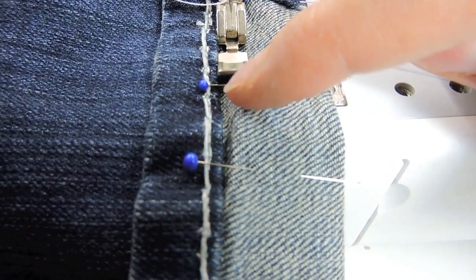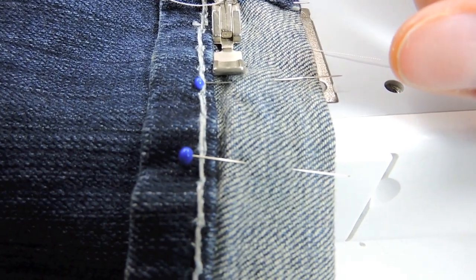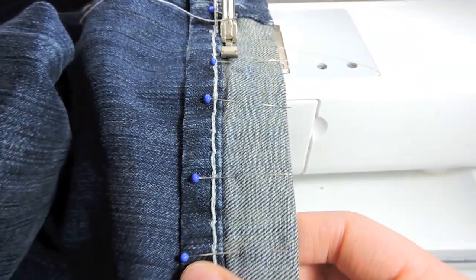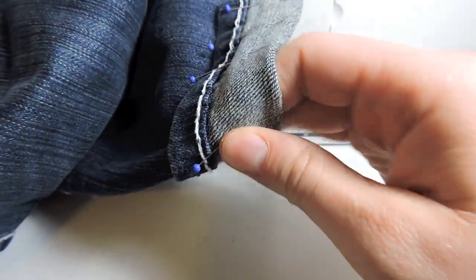I'm going along doing a straight stitch. If you don't have a sewing machine, you can hand sew this with a straight stitch. Also, make sure that you're only going through this layer right here — you're not sewing your pants together, but just sewing all the way around it.